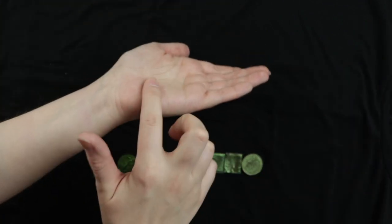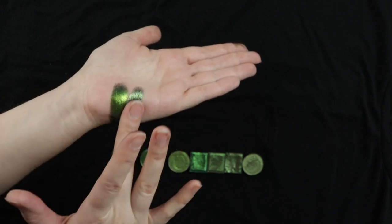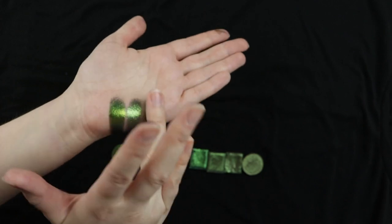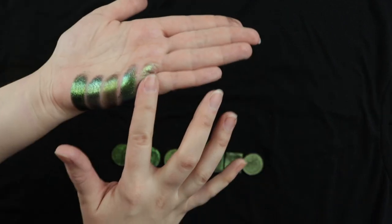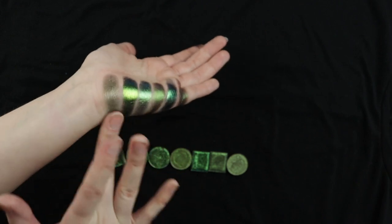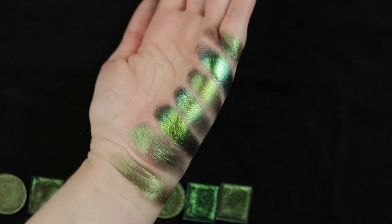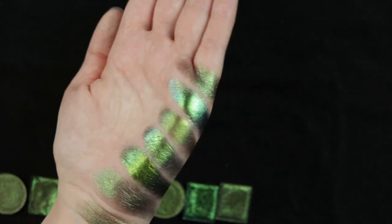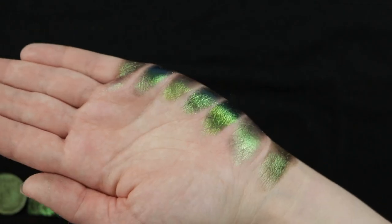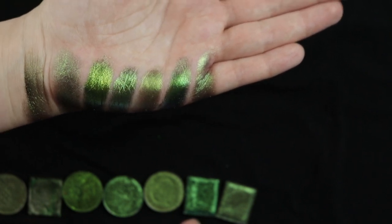First we got Seaweed from JD Glow — super pigmented. Then Sydney Grace Chameleon Air, and this formula feels like it's a little bit more flakey than silky. Then Parthenos from Divina. Then Trefoil from Cliona, then Embroidery from Cliona, and Gargoyle from Cliona, and Melanchite from Divina. You can see that Seaweed from JD Glow has much more of a grass green shift. From these, I think the most similar are the Sydney Grace, the JD Glow, and the Cliona Trefoil.